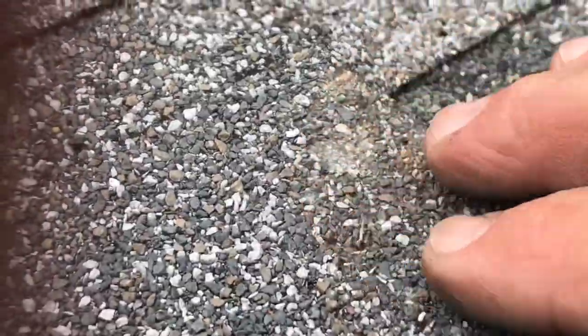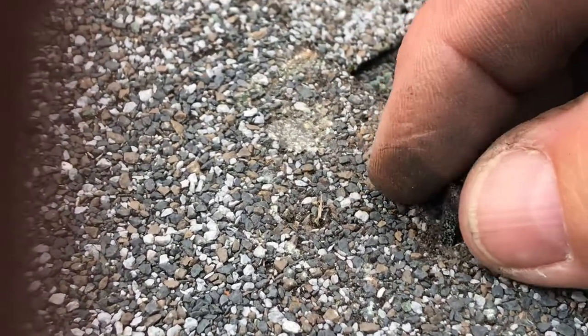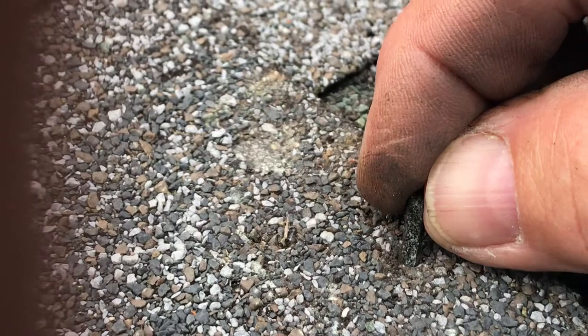Hi, my name is Len David Hart. Here's how I can fix a nail hole in a roofing shingle. I just put this little repair — this is just a strip of shingle I got — and stick it in the hole.